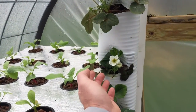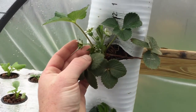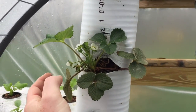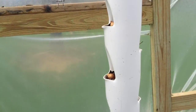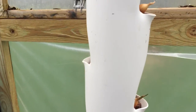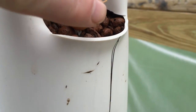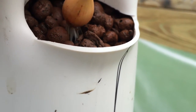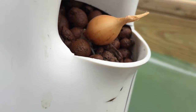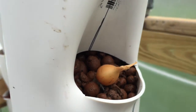These strawberries were put in here about three weeks ago and we already have berries forming, so they're doing really well. These other prototypes have onions in them — different varieties — and you can see the roots are growing right into the hydroton. I'm hoping they hold in place and the onion bulb just grows right in here. We'll see — this is all experiments.